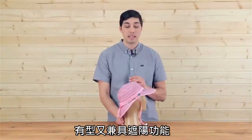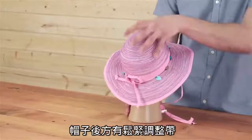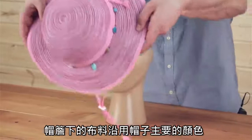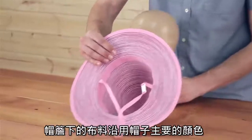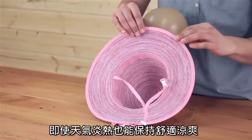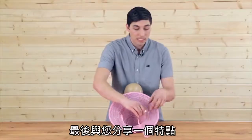You get a lot of sun protection packed into this hat. If we take a look in the back, we have our lasso sizing system for a custom fit. Taking a look under the hood, we are synced up with the color palette, and we've got an internal grosgrain sweatband keeping you cool when it gets hot outside.